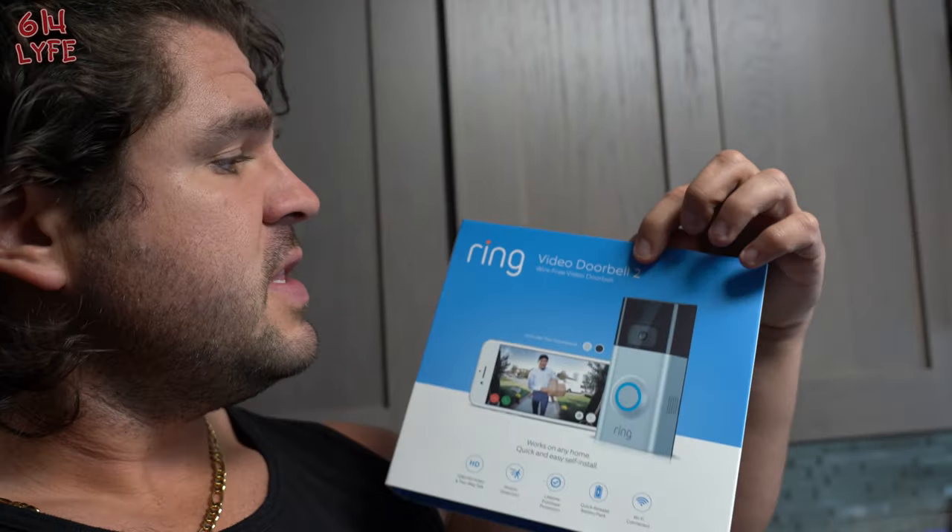Today we are going to be installing the Ring Video Doorbell 2. This is the newest doorbell by Ring. This is for installing a doorbell where you don't have power already running to the existing doorbell — for older houses like the one we're in right now. They didn't have a doorbell when we bought it, so this is essentially going to be battery operated.